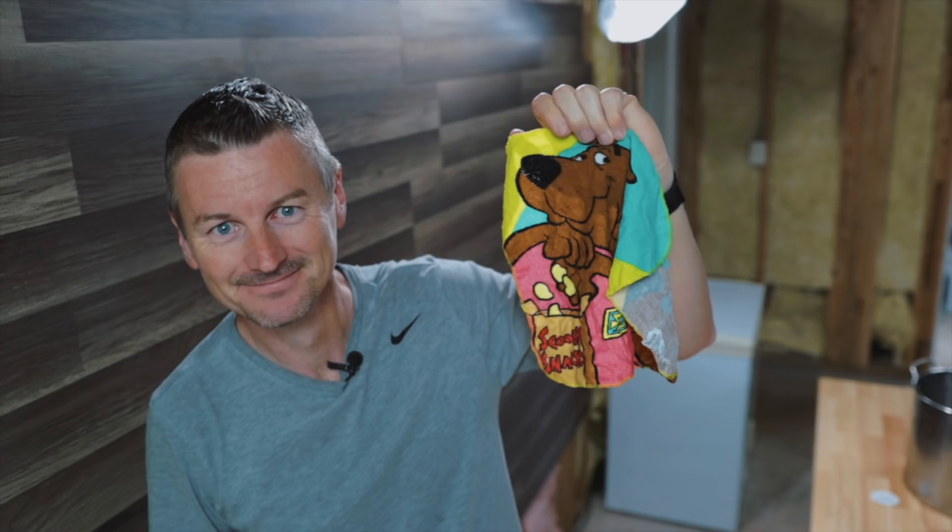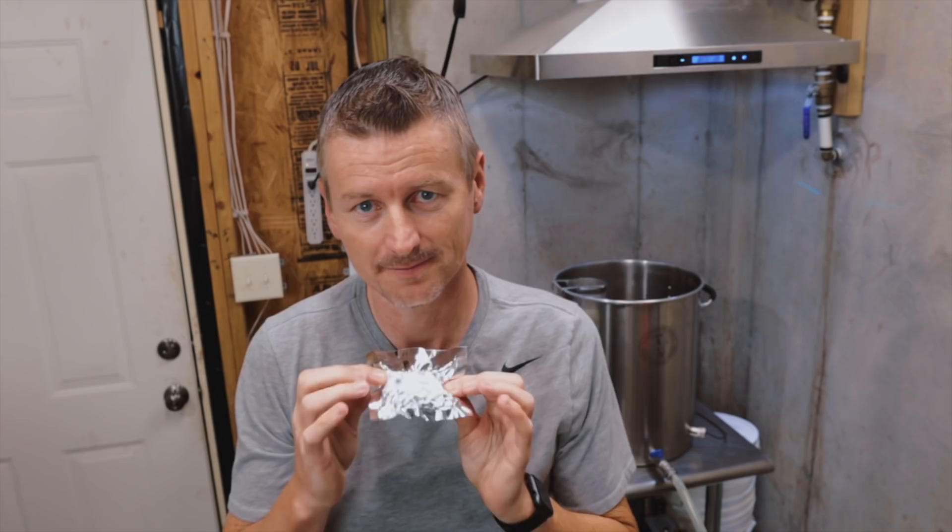I'm using Fuggle hops for this beer, both as the bittering hop and the flavour and aroma hop. At the start of the boil, I'm going to add in enough Fuggle hops to get to 25 IBU. If you're brewing a five-gallon batch, that'll be one and a half ounces of Fuggle hops. And then 10 minutes from the end, I'm going to add another charge of Fuggle hops.